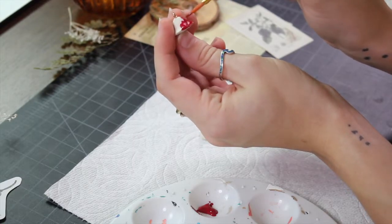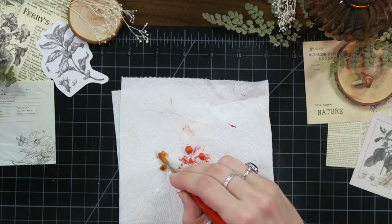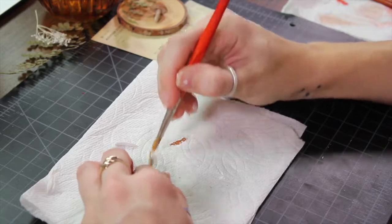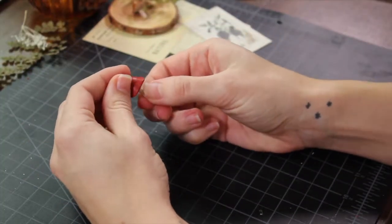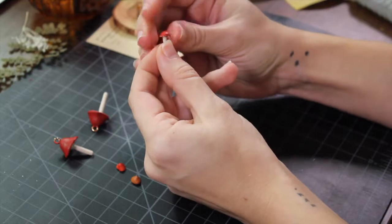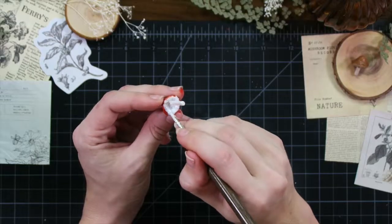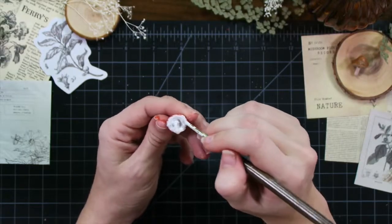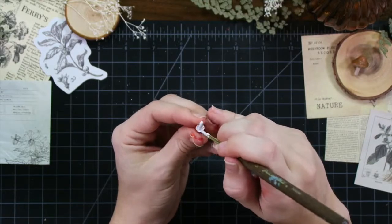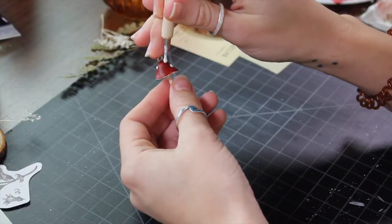Once your pieces have cooled it's time to paint. I painted everything with their base coats while unassembled. It took me about two coats. Hot glue all the caps and stems together with a small dot of glue at the tip of the stem. Then go in and add any desired details. I made sure to add a little bit of browns and imperfections so they're a little more realistic, as well as white dots on the top of the red mushrooms.